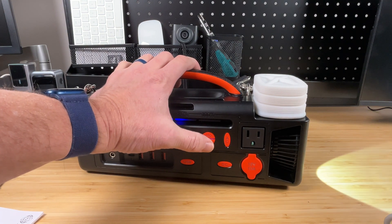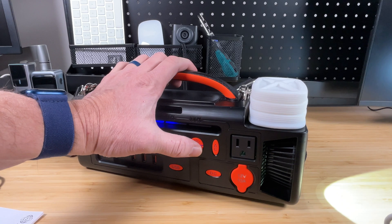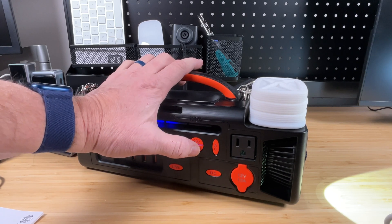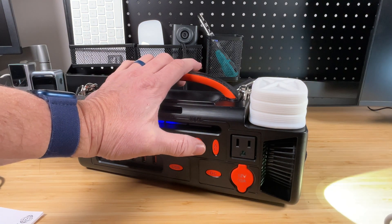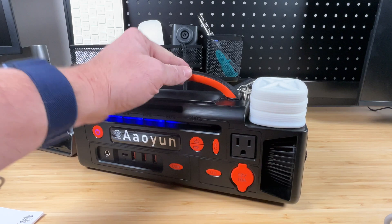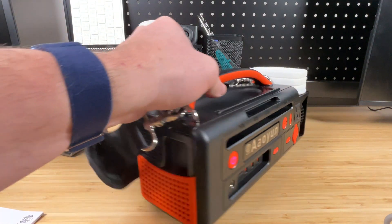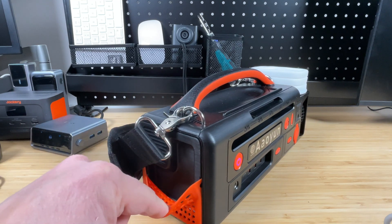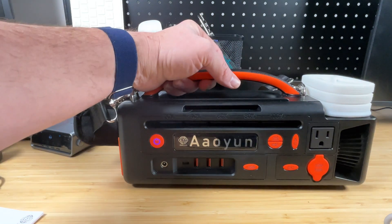Now let's test the flashlight — I'll leave it pointing away from the camera. Clicking through: first is the low setting, second is a little brighter, third is brighter still, the fourth flashes — if you have any sensitivity to flashing, please look away — and the fifth is an SOS strobe, flashing through an SOS pattern. Then click again to turn it off. Very handy whether you need a spotlight or a camp lantern. On the back there's also a little netted rubber or silicone expandable pocket where you can store your charger and cables — a nice touch.